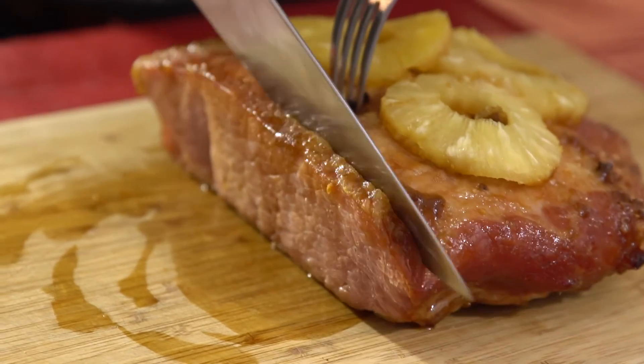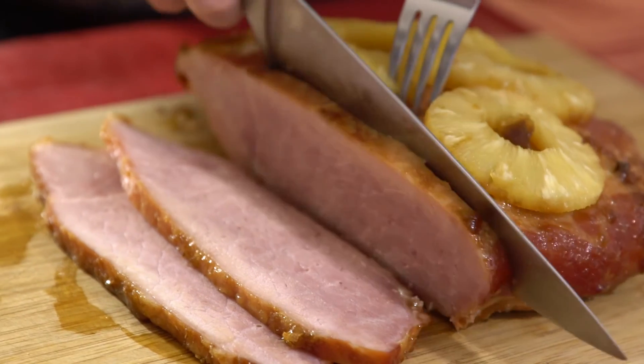And there you have it. An hour later, and we have ourselves a delicious Christmas ham.